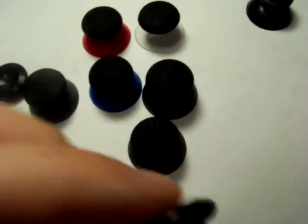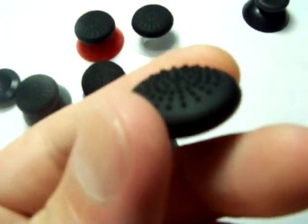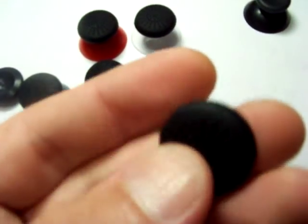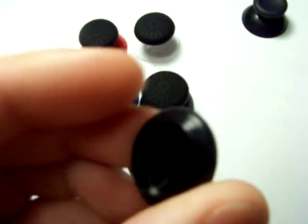What's going on guys? This is Mods Armory. We just wanted to show you guys these new thumbstick grips. They're called stick grips on the website. They have a little texture on top of them and they just slip right over your existing thumbstick.